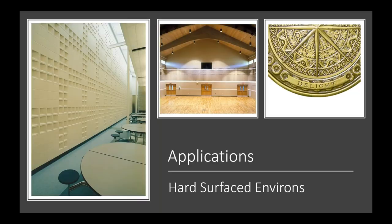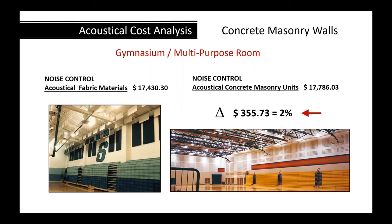The durability and attractiveness of these projects is hard to beat. The fact that acoustical treatment is built in rather than added later is a definite advantage when designing building projects.